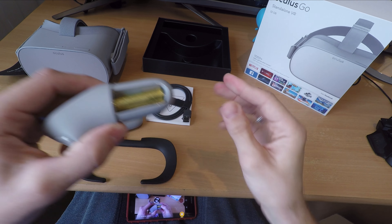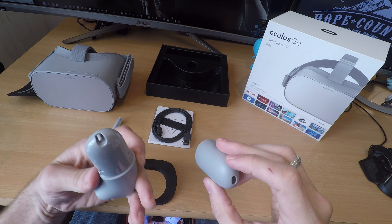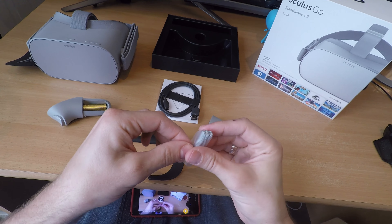Basically what this means is the controller is pinned to your side constantly and you have to use it like a magic wand or a laser pen — pointing at what you want to do and then clicking to interact with those items in the virtual world.